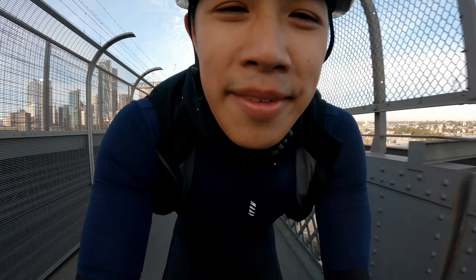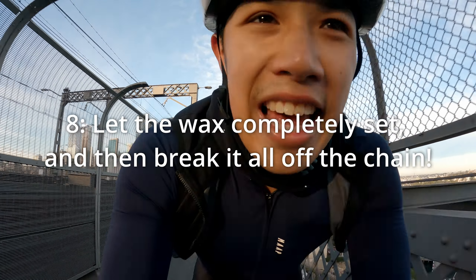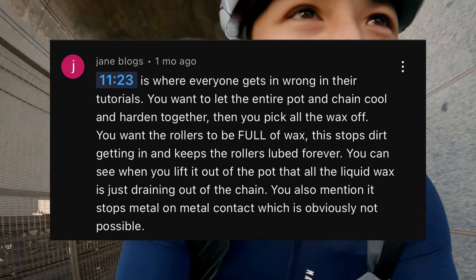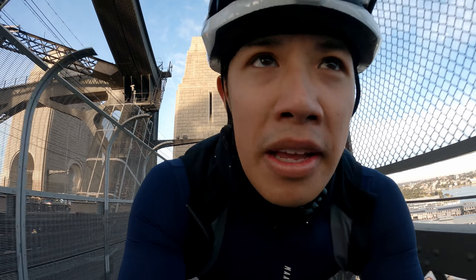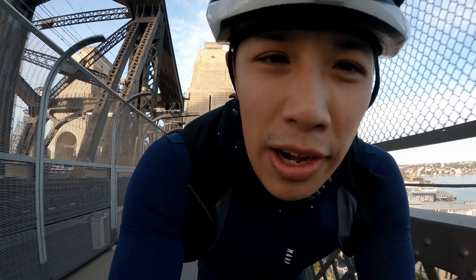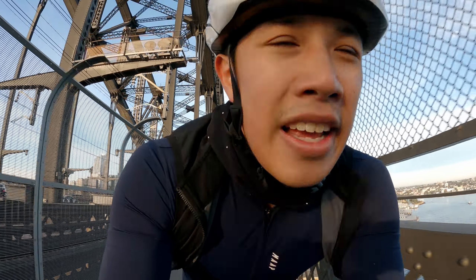By far the weirdest comment was someone saying to let the chain stay in the wax until the whole thing goes hard, then take it out and break it all up. I thought that was a bit extreme, but the person was adamant. Let me know in the comments if this is something you do. Their reasoning was that wax stays between each link that way — though I thought it would just fly off as soon as you start riding anyway.